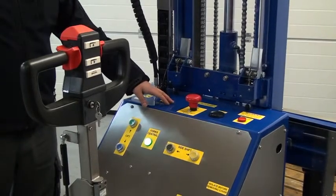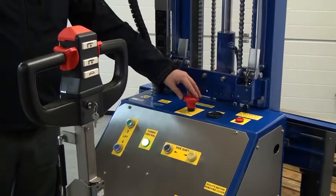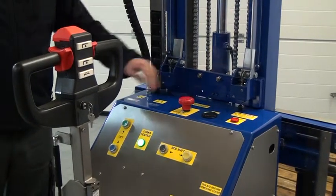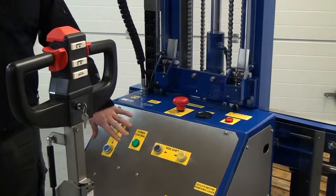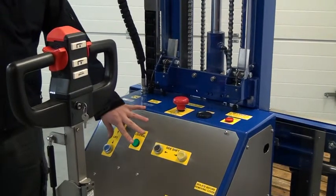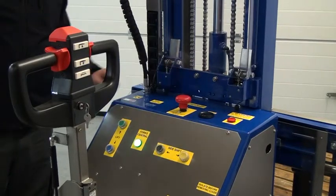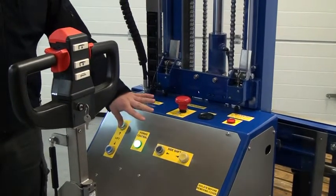Now to the back panel. The first thing I want to show you is the emergency stop. If we press this button down it cuts all power to the unit and none of the functions including the drive work. To reset it simply lift it up, power is restored and the unit is functional again.